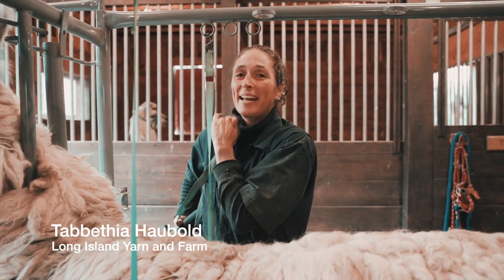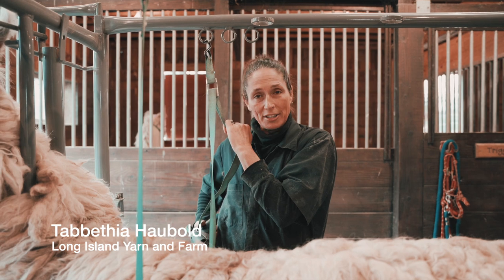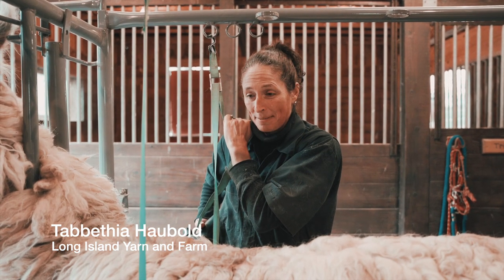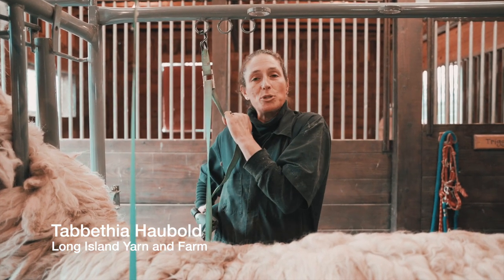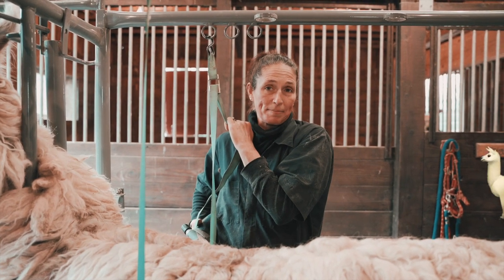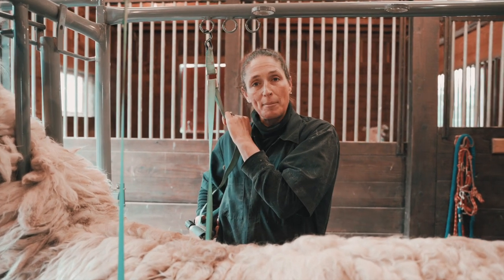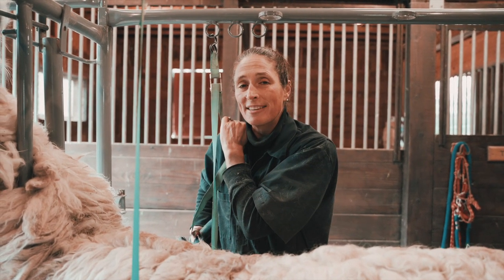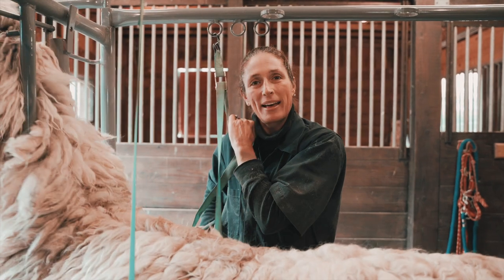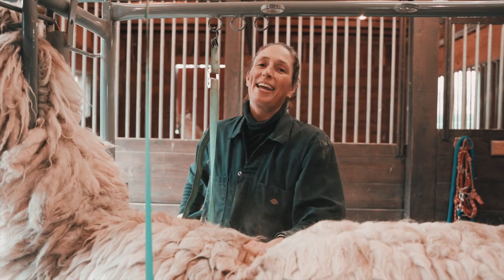I have a degree in animal science and I remember shearing a sheep in college, not that I thought I was ever going to do it again. After college I had an opportunity to work for an educational farm where we got involved with llamas, and as part of my job I had a chance to shear the sheep and shear the llamas. I just really fell in love with this beautiful creature, and so now that's what I do as my livelihood — I raise and breed and take care of llamas.